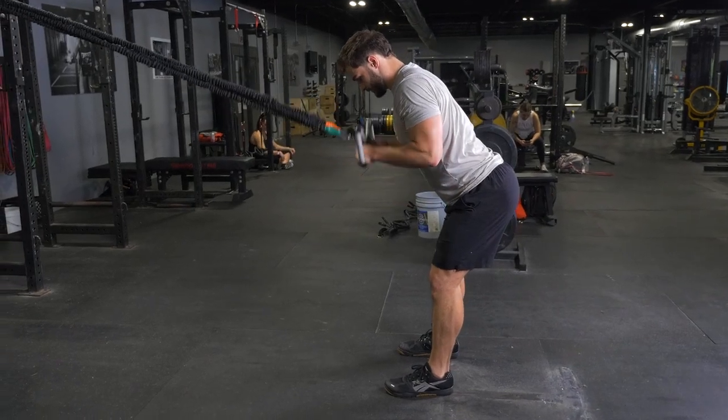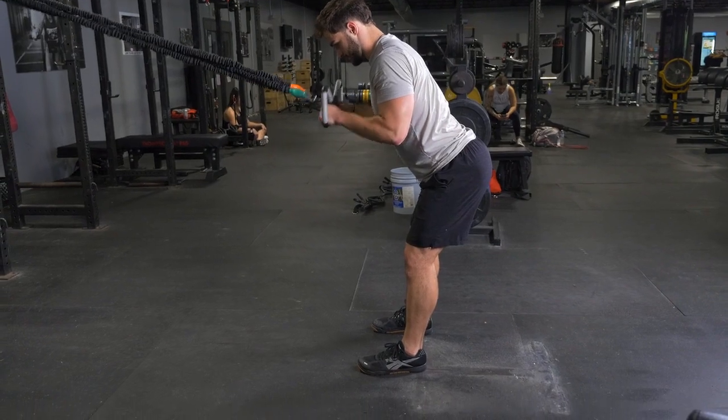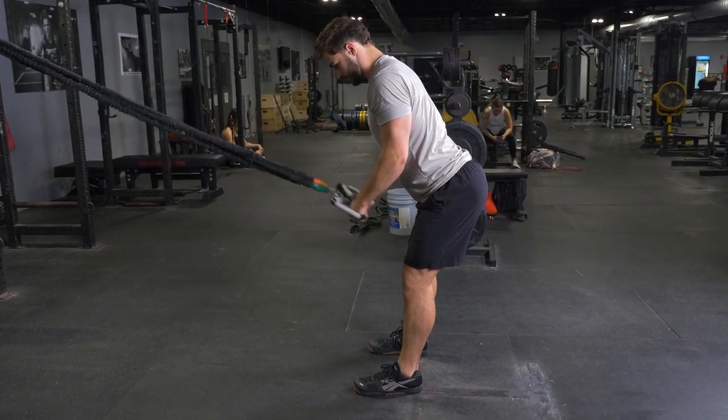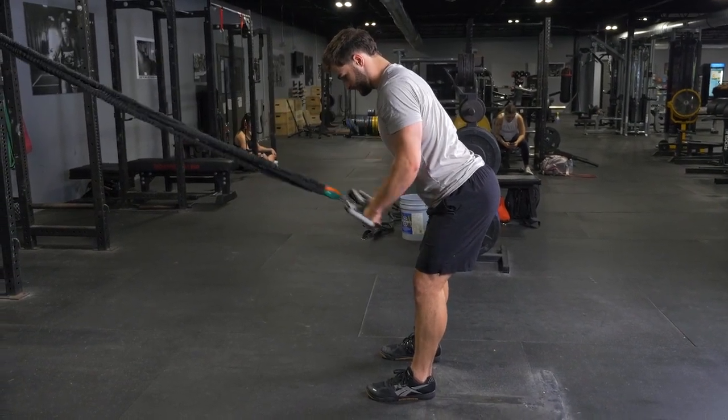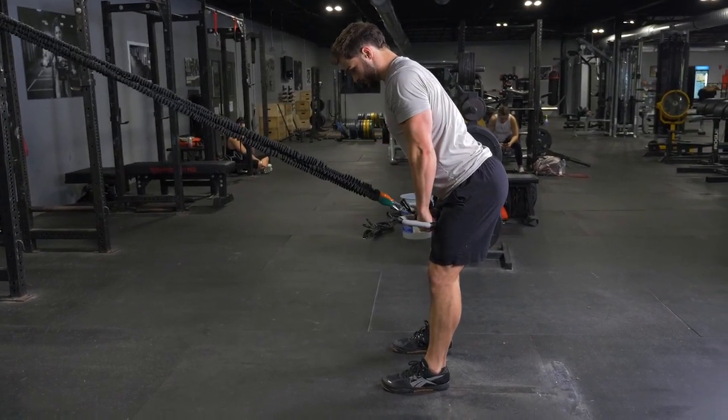To complete the triceps press down with your t-grip max and band kit, begin by grasping your t-grip max bar using the traditional grip facing the anchor point of the bands. Lean forward about 45 degrees.